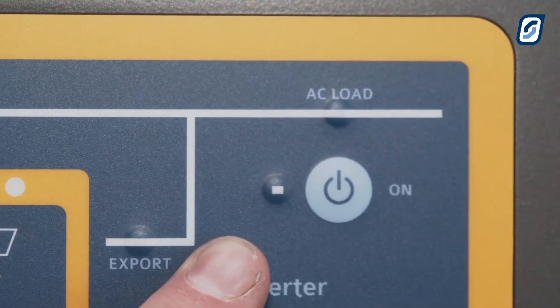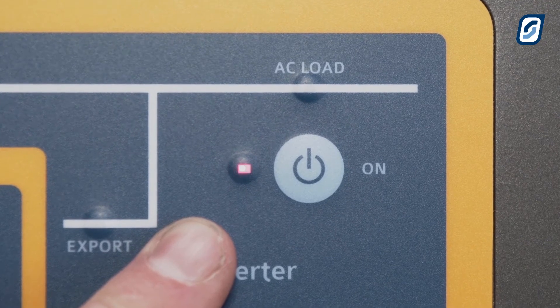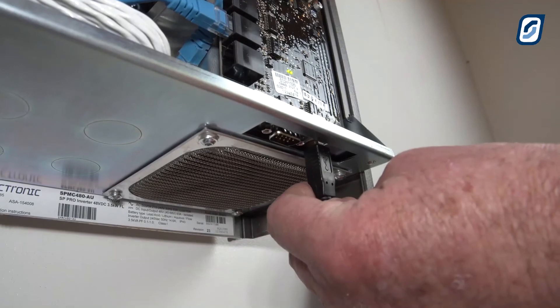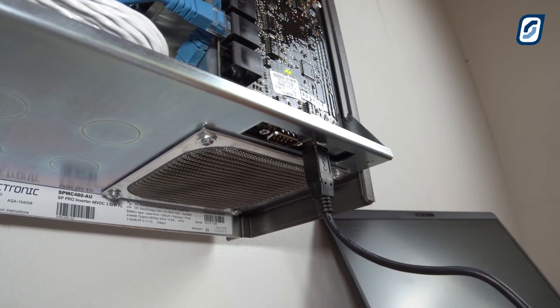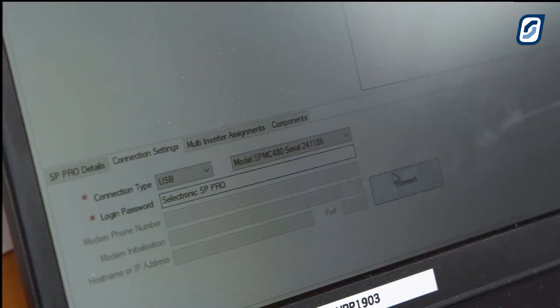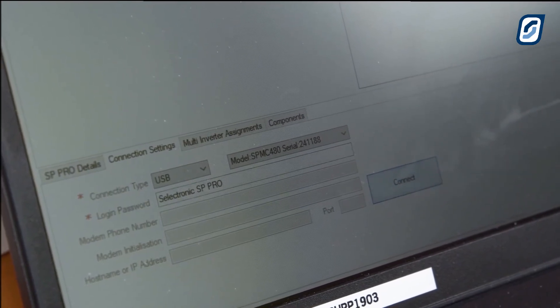You will now get a flashing red light on the power position on the control panel. This indicates that the SP Pro needs to be configured in SP Link. Connect the SP Pro to your laptop device — please note that Windows platforms are only supported — and connect to your SP Pro. Please then follow the site configuration wizard in SP Link to complete the setup of the SP Pro.